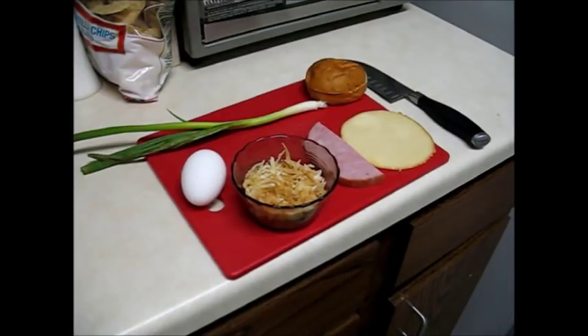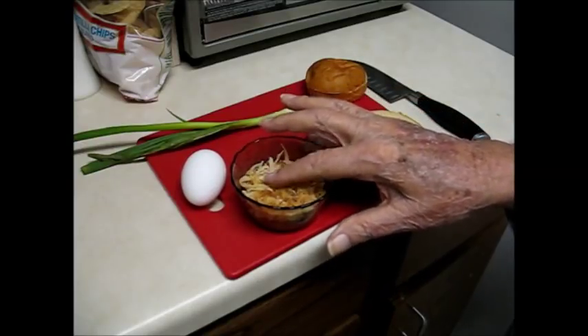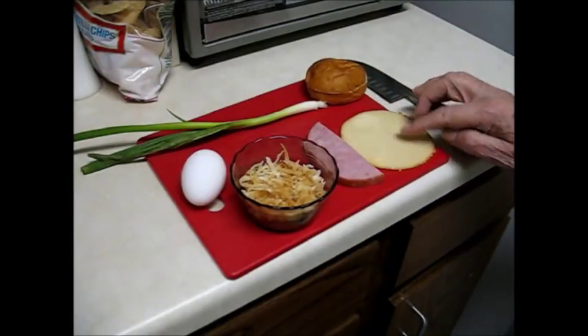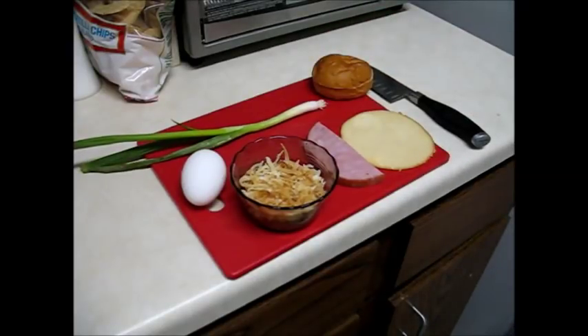Like in cooking anything else, you want to lay everything out before you start so you don't forget something. So here's my makings for breakfast: I've got an egg, hash brown potatoes — I get freeze-dried ones and reconstitute them with a little hot water, but you can use frozen or make your own — some ham, sliced cheese, the bun, and a green onion. And that will be what's in my breakfast.